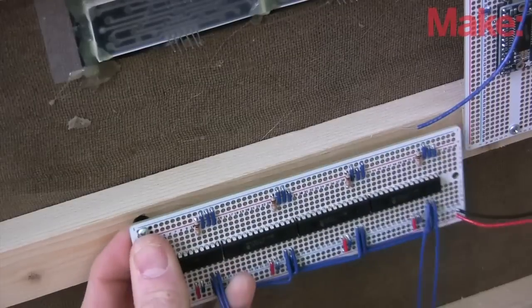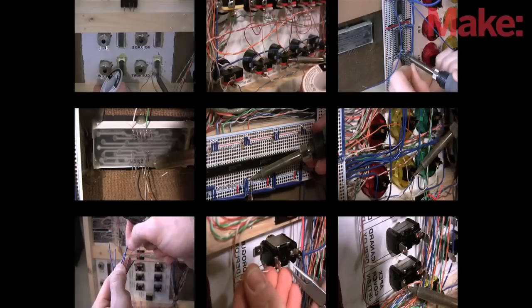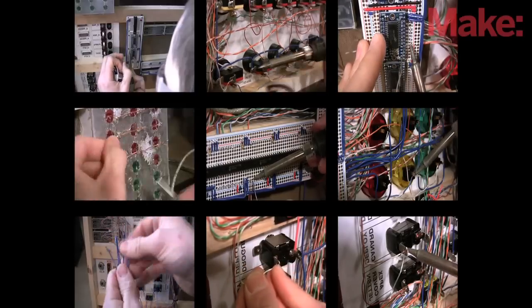I used four IO expanders to register all the switch changes and button presses. There was a lot of soldering involved connecting everything together, and it took a few spreadsheets to keep track of all the connections.